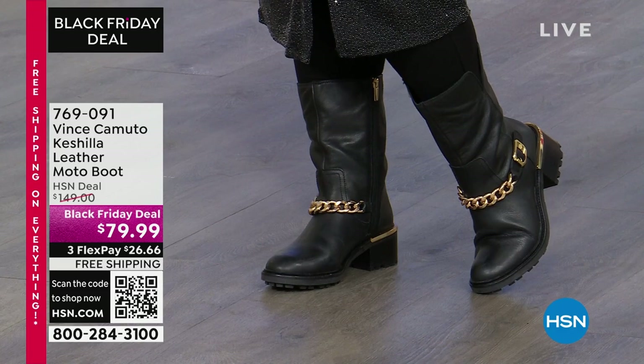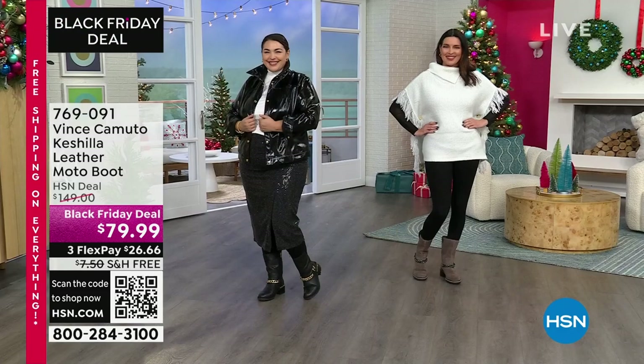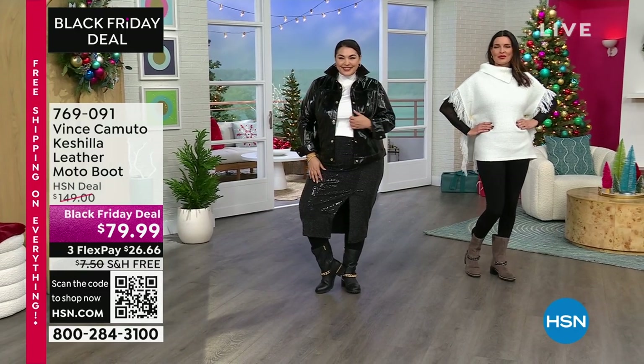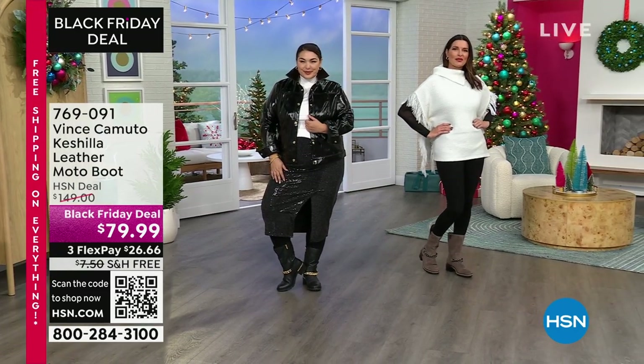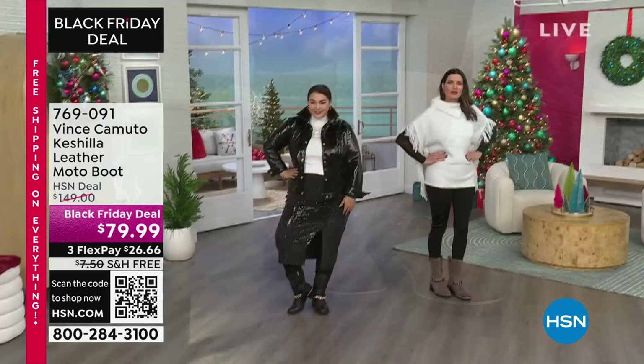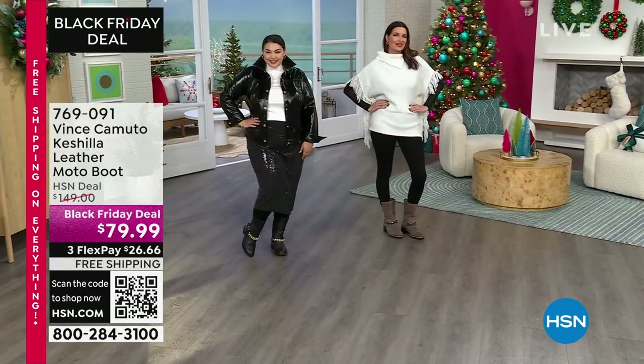Look at Tammy, living her best life — she popped her collar, wearing her little faux leather jacket, got a little sparkle skirt on, just working it. And then Angie's over there with that gorgeous sweater and leggings paired with it too. I love that gray color.